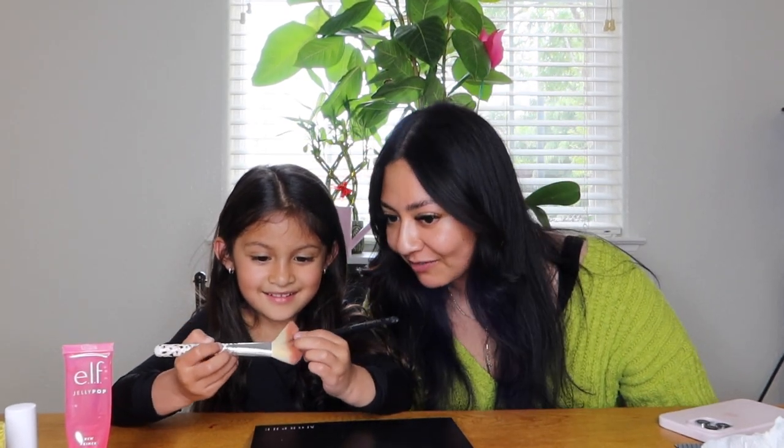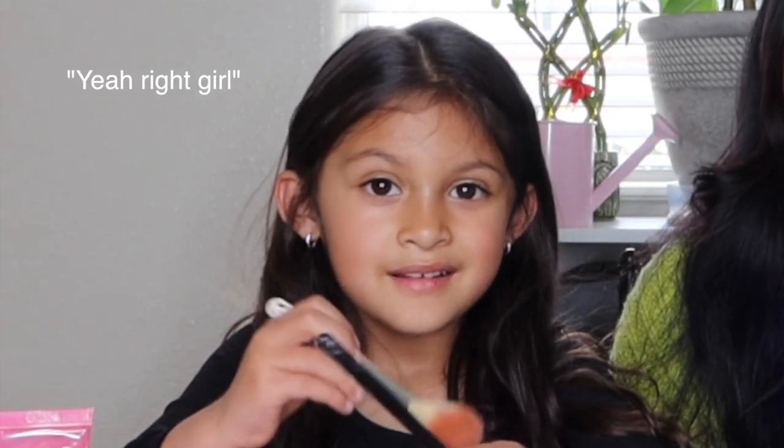Have you ever done makeup? No. Okay, first time. It's okay, it's the first time. Are you ready? Yeah.